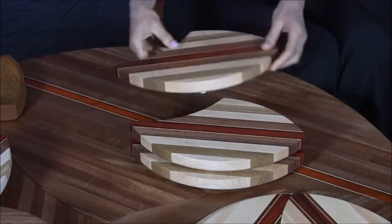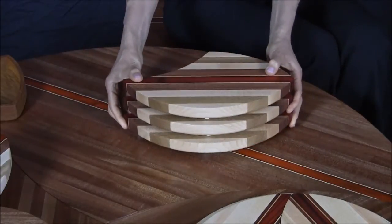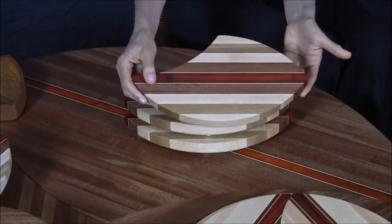They stack nicely and don't take up a lot of space on your counter. If you need a small cutting board, you can just grab one.